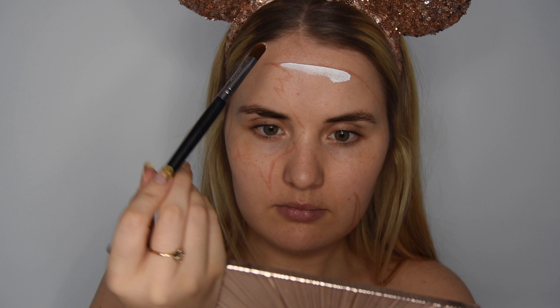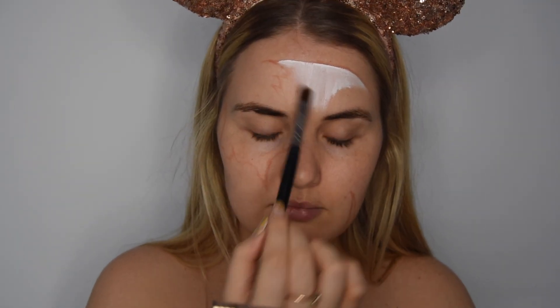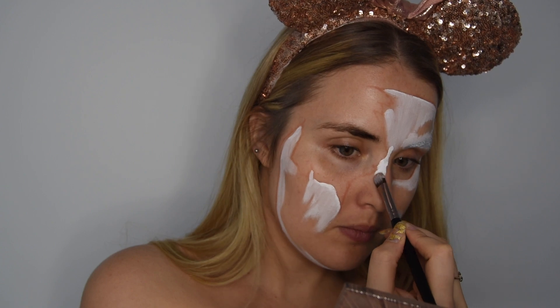I'm going to use the LA Girl white foundation just to give the face a white base, because the whole mask is basically white. Just using a little flat brush to carve out the edges.